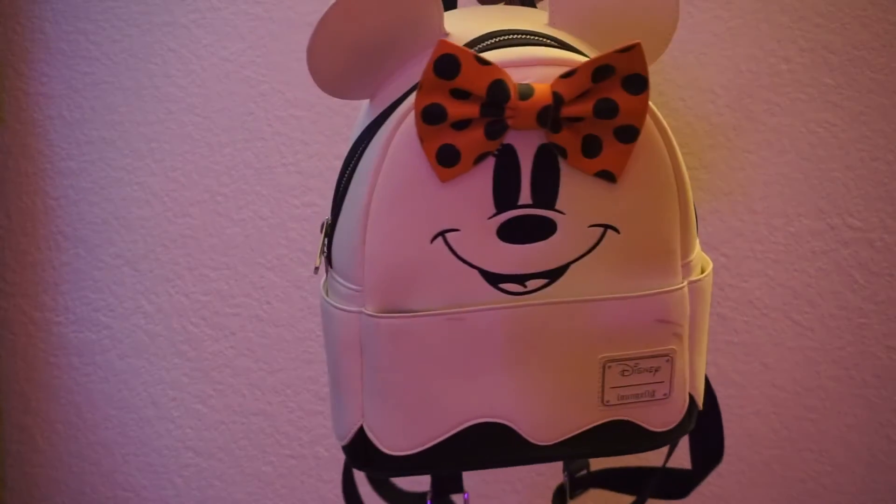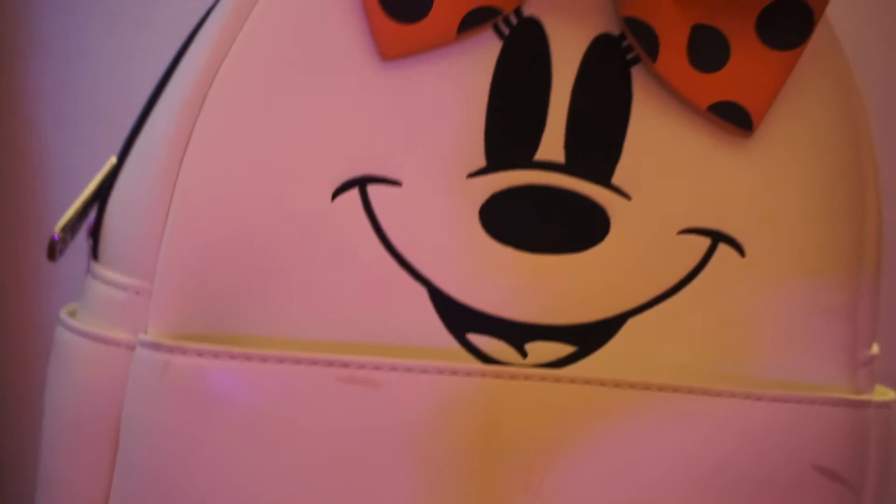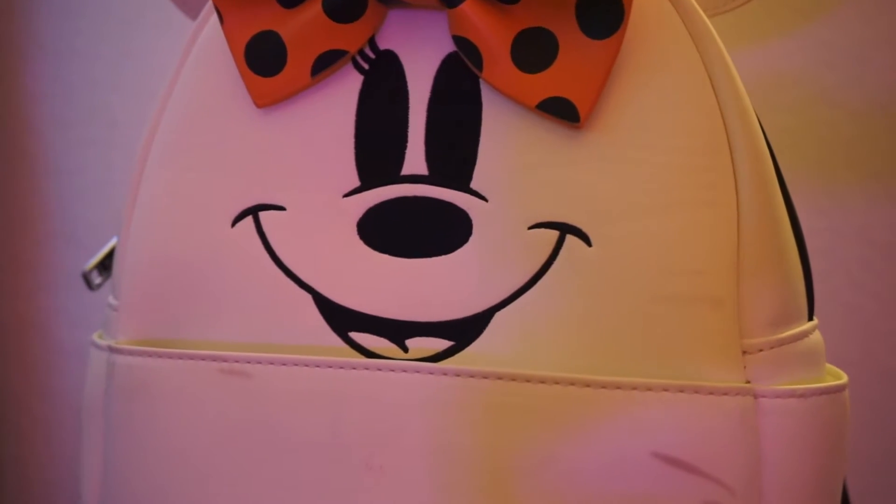Today we are going to be showcasing this Lounge Fly Mini Mouse Shoulder Strap Bag. Starting it off with the design, it is actually super stunning. This is made out of premium leather.